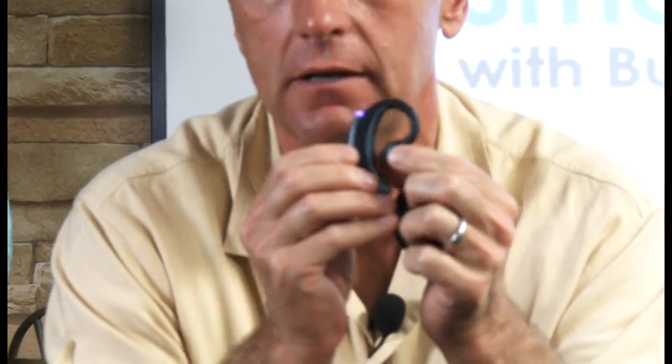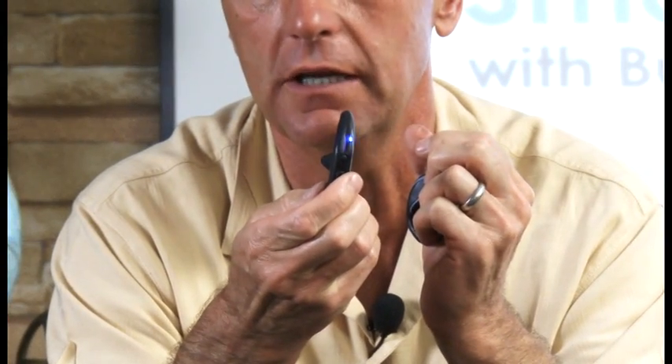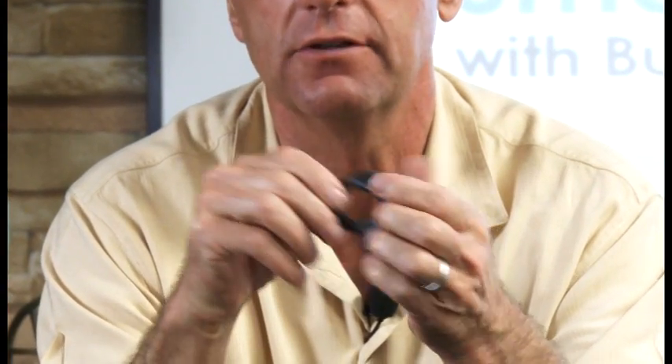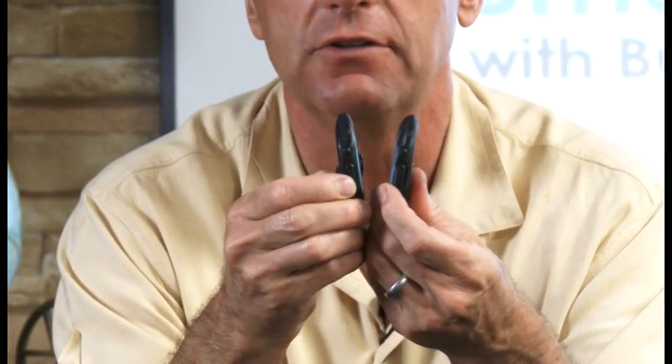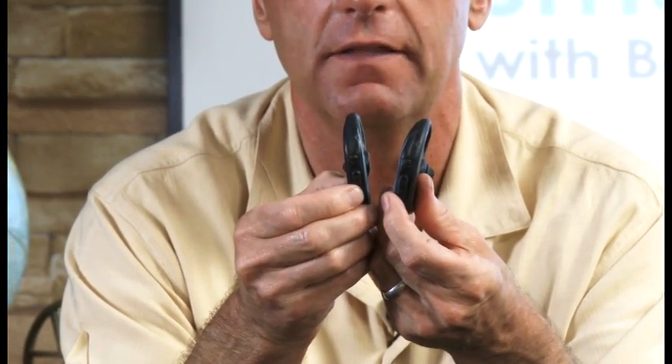What I'm going to do is show you how to pair these two. First, I'm going to engage the master button on the earpiece. You can see it's blinking. Then I'll engage the master button on the left side. What's going to happen is these two will look for each other, find each other, and pair.